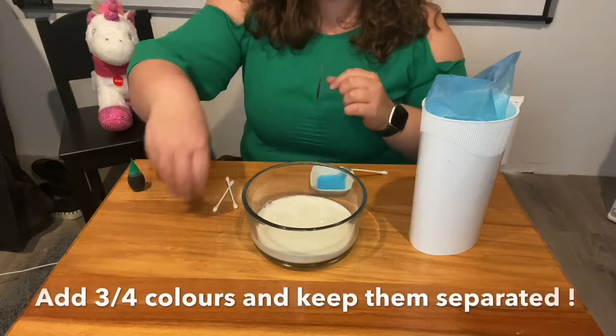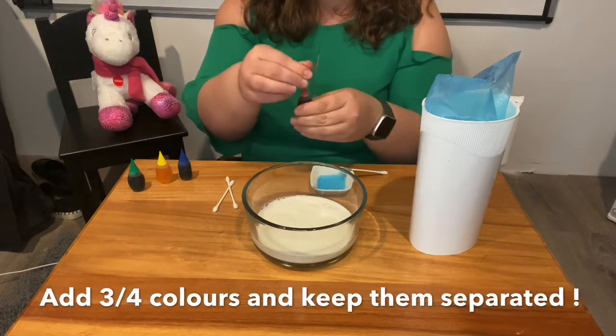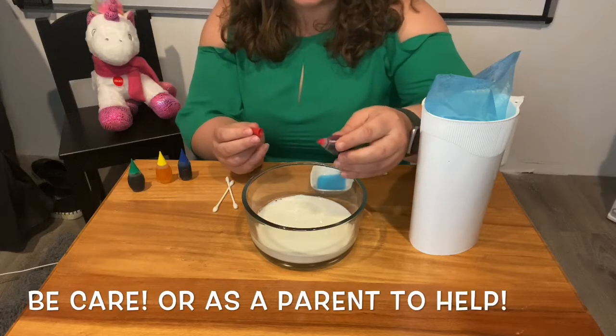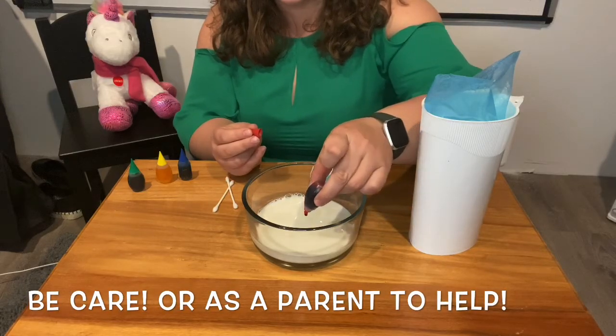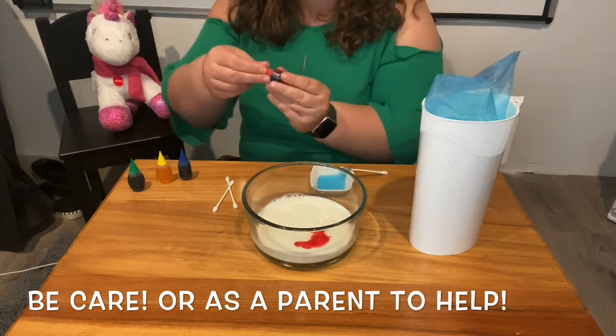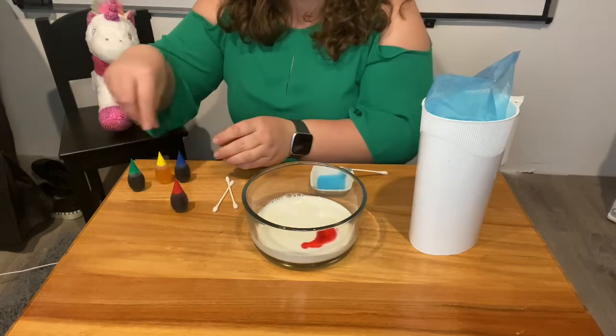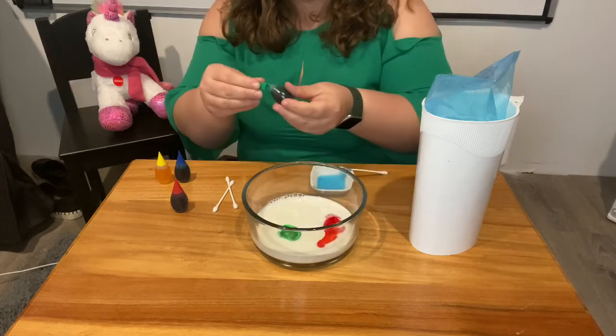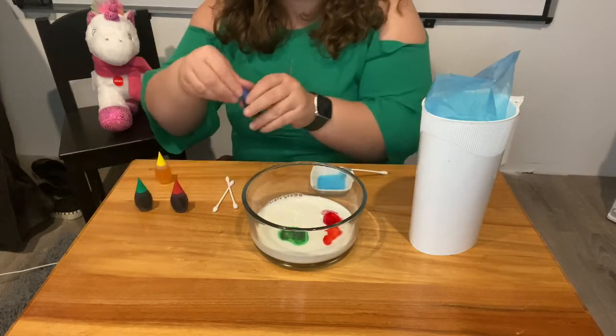Now you're gonna add your colors. I'm going to add red. Now be very careful when adding your colors because it can stain, so do this very carefully or have an adult help you out. Let me do some green and some blue.